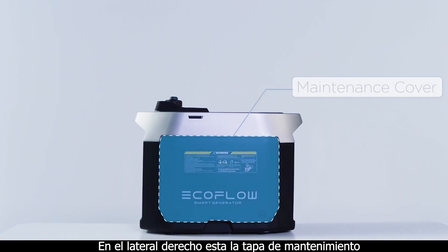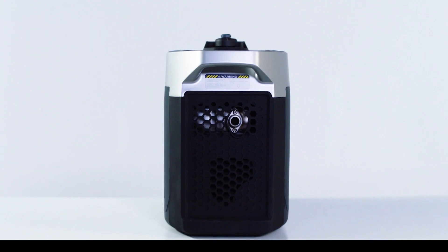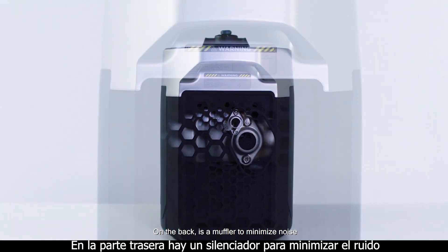On the right side, there's a maintenance cover. On the back is a muffler to minimize noise.